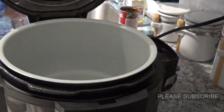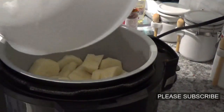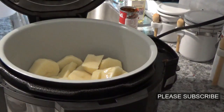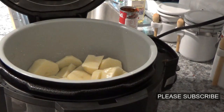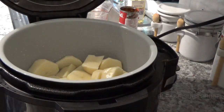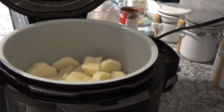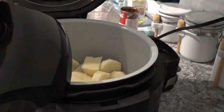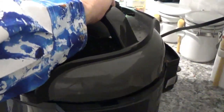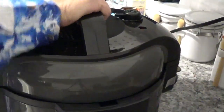Now I'm going to put them all here in the Ninja Foodi. I'll put a half cup of water down in here. Now we'll get the pressure cooker lid — easy for you to say. We'll put on the lid and turn it until it locks into place.